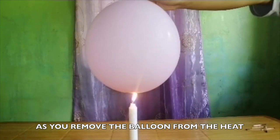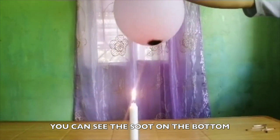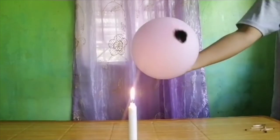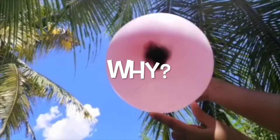As you remove the balloon from the heat, you can see the soot on the bottom. There is soot, yet the balloon didn't pop. Why?